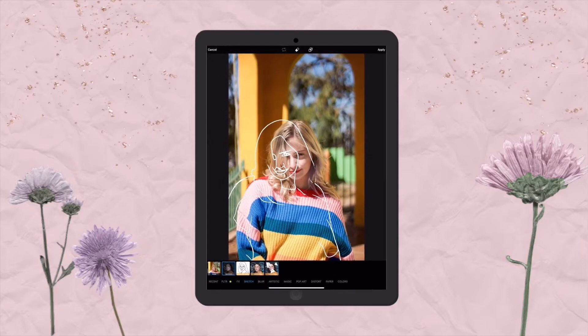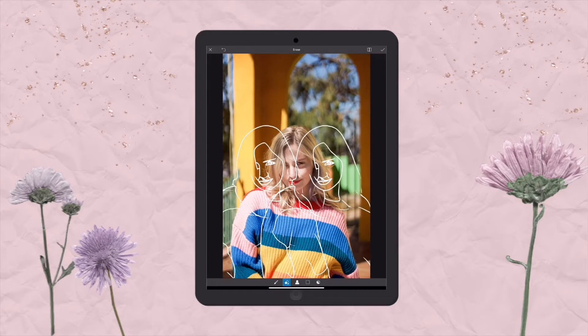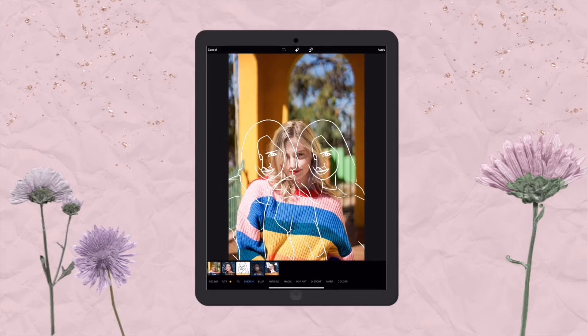If you want two sketch layers, you can add two and then erase parts of each — and there you go. You have your photo with a unique little sketch. No Photoshop required, nothing fancy.